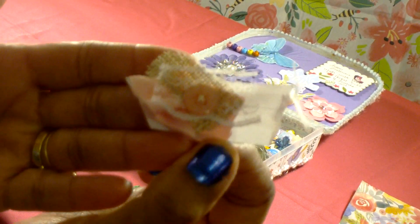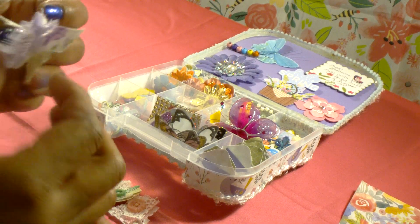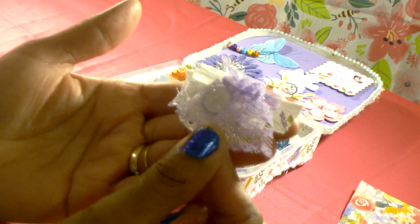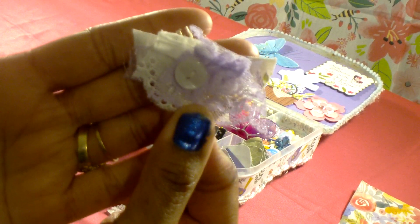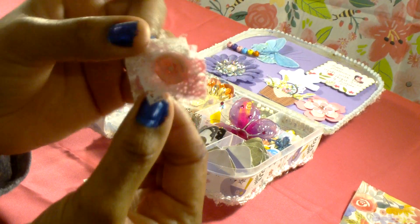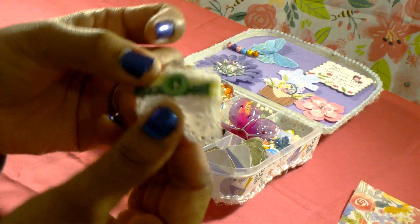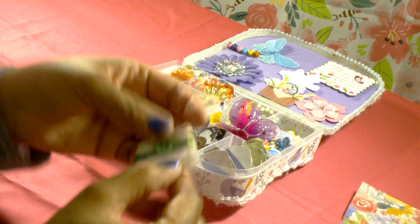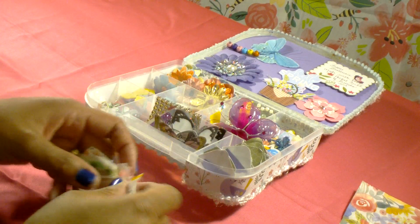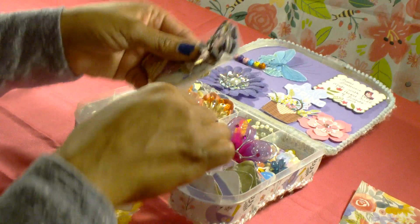I just grab about four little pieces of scrap, add a button, and hand stitch them together — really quick and easy to make. I made a bunch of these up and keep them in a jar so I can add them to my journaling pages, envelopes, or whatever. I wanted to share some of those so I put those in there. I also put in an assortment of butterflies.